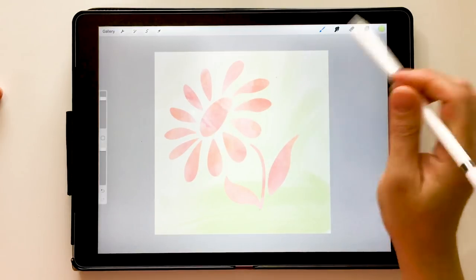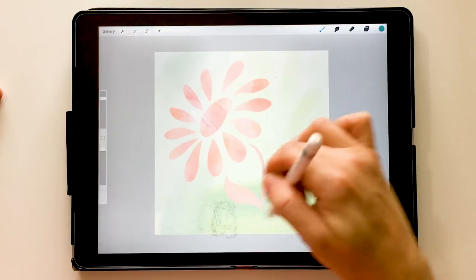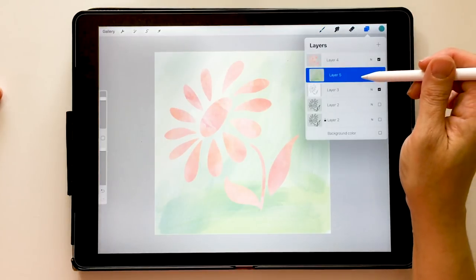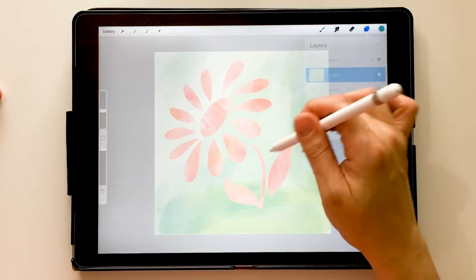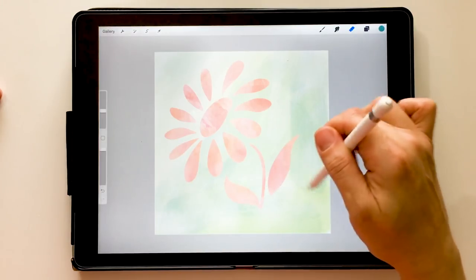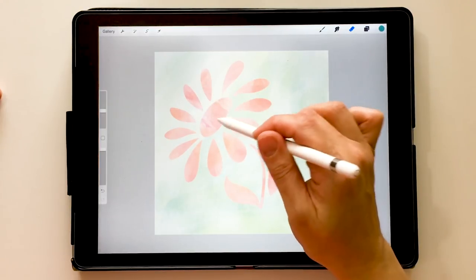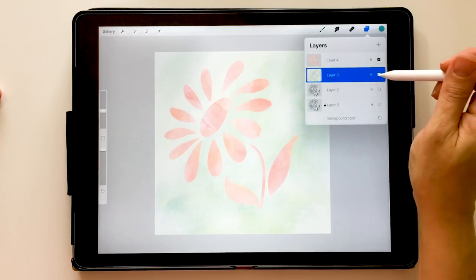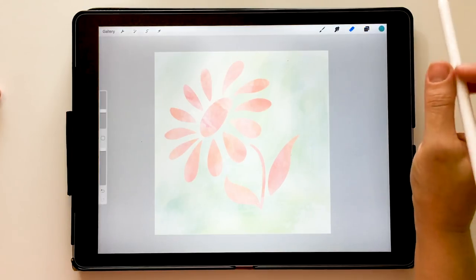I'll start painting and you can see it isn't changing the color of my flower at all — it's just adding a nice color to the background. I'll add in a little blue and go a little darker to get some texture going. Then I'll use the Cotton eraser on the background as well to texturize it. Be careful not to take too much color out with the eraser. It's only affecting the background, not my flower. Once I'm happy, I can merge that into the background so everything is on one layer.